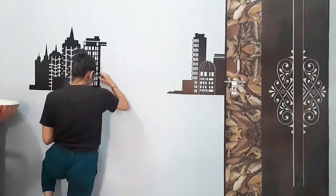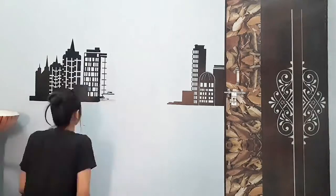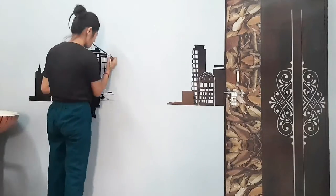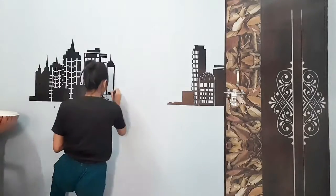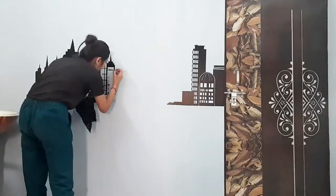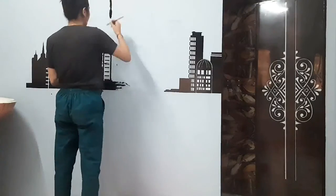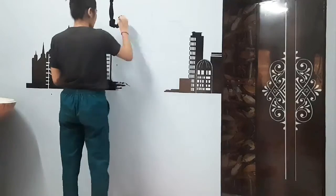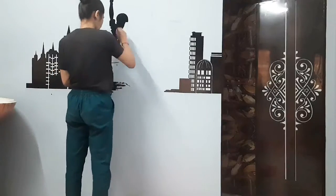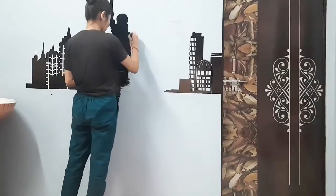If you can understand which city I am painting, please tell me and watch the video until the end. I was really loving the city, so tell me how it looks. By the way, I am making this statue — I think after this you will know which city I have painted. If you know what it is, please tell me in the comments.